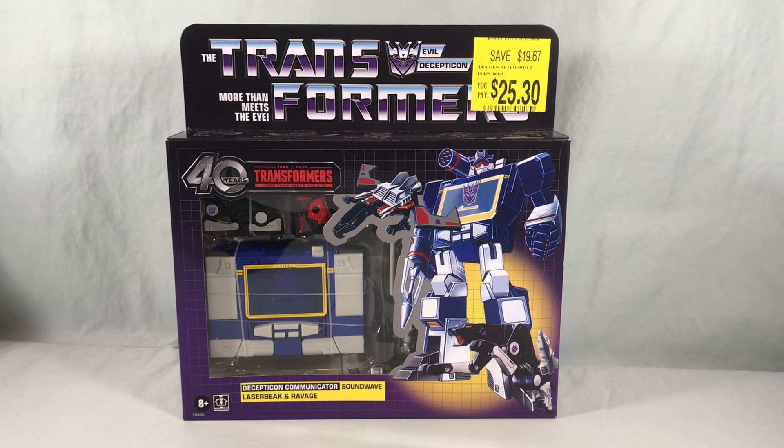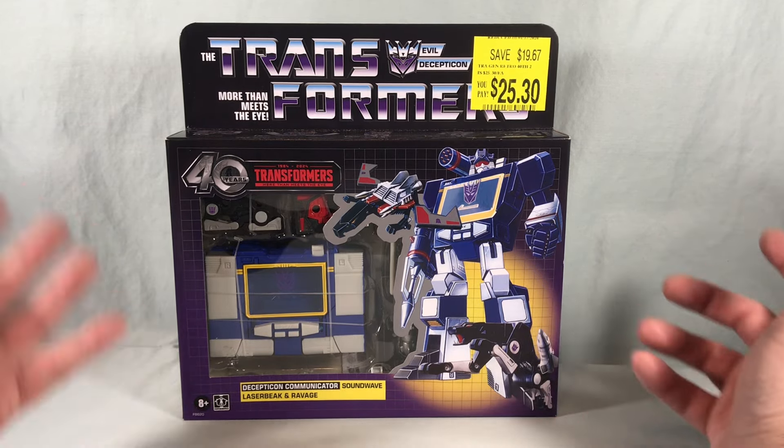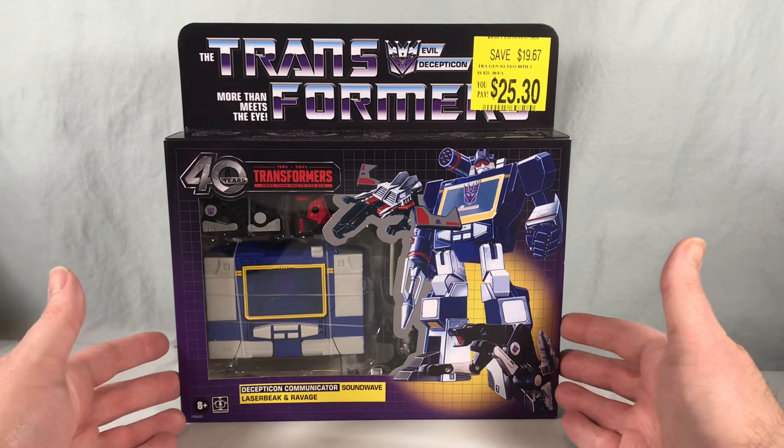Hello fellow collectors and welcome to Long's Toys. Today we are taking a look at the 40th anniversary Walmart exclusive reissue of Decepticon Communicator Soundwave, Laserbeak, and Ravage.